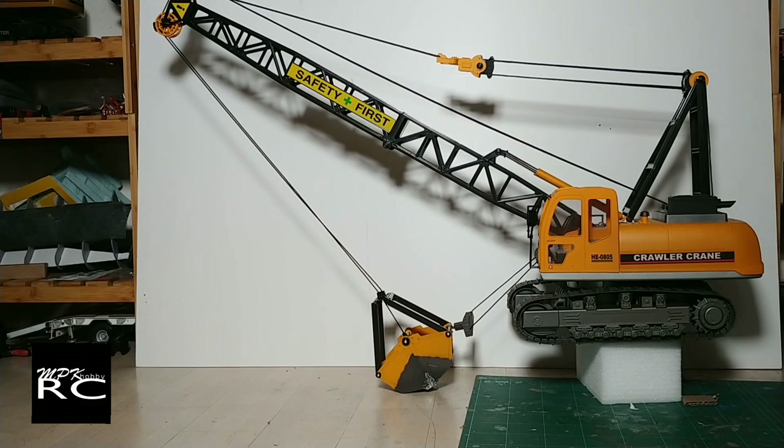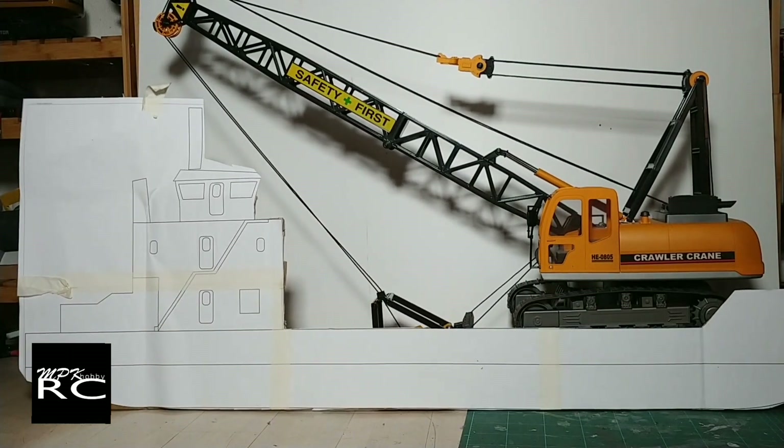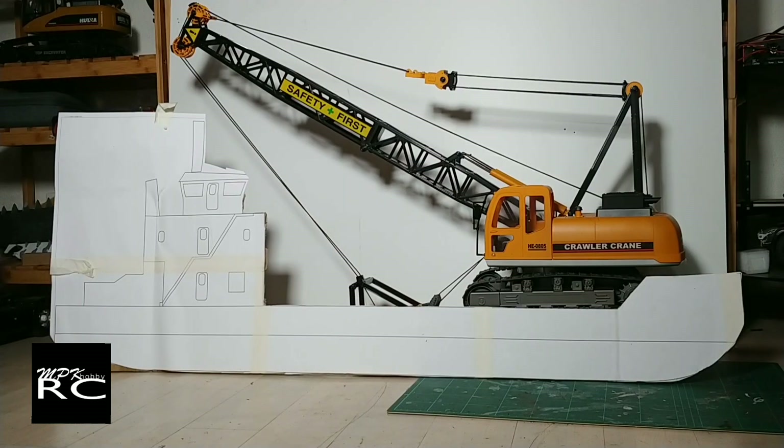Hey guys, welcome back to MPK RPRC. This toy grade model arrived a couple days ago. I ordered it once I finished my tugboat as I wanted a crane on the water. So my idea for this guy is to use the two motors of the tracks as the propulsion motors for the boat, so you'll have vectoring thrust — or two propellers, whatever you want to call it.